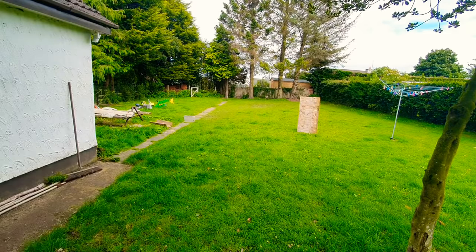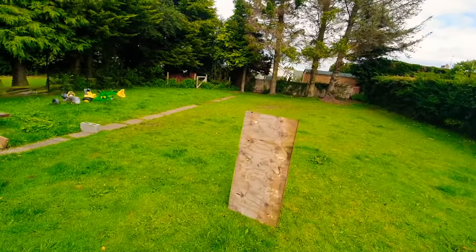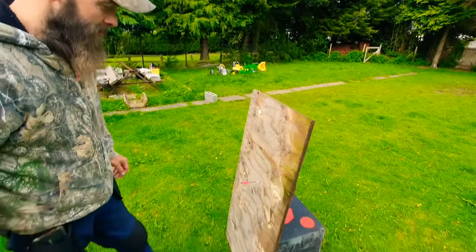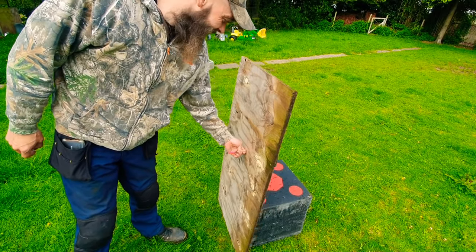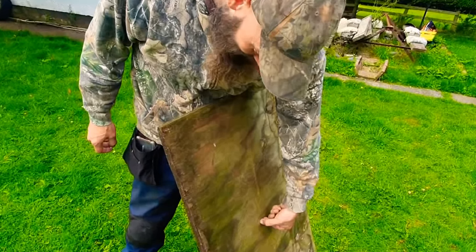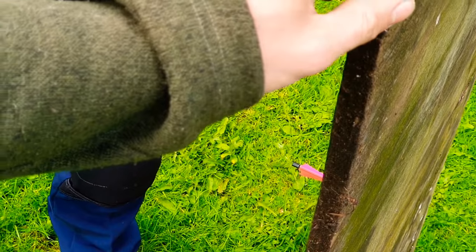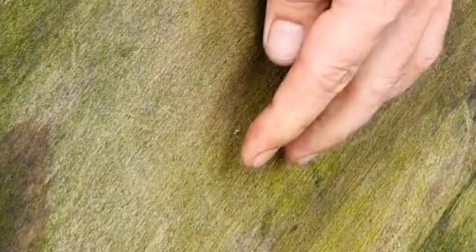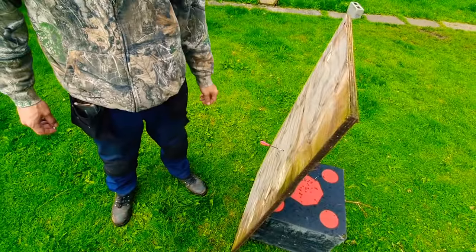Oh my god! Wow — that's through the other side! Just here — let me see it — just through the other side. What is that, half inch? It's not half inch, it's three-quarter ply. Three-quarter ply — and we're about two or three millimeters out on this side. You would not want that hitting you. Definitely not. Definitely not. My turn.